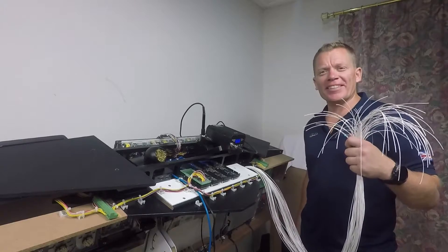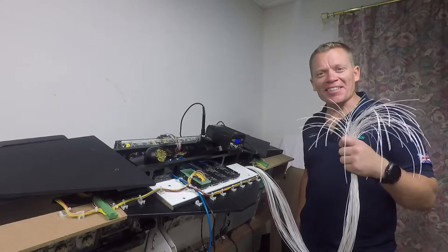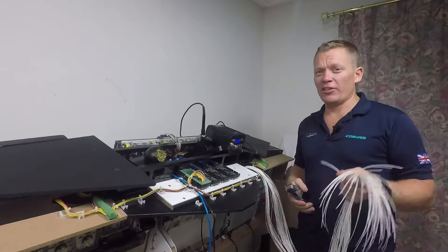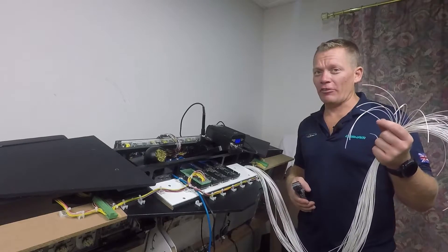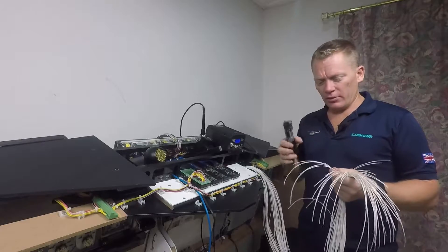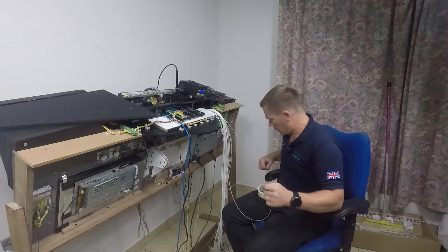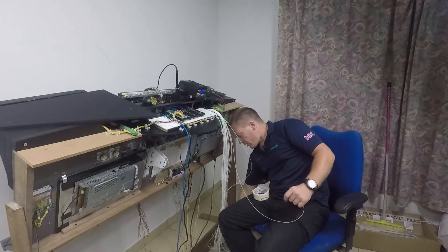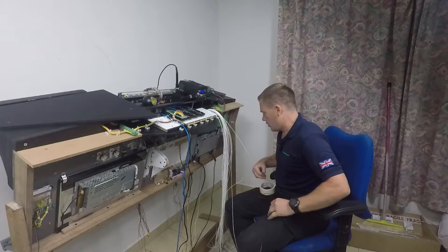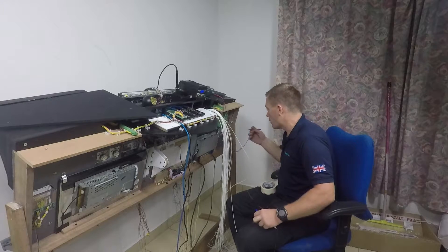So the first job is to strip all these wires down so I get a continuity test. How exciting, eh? This also leaves 104 little bits of wire all over my floor. I'm going to take one cable at a time, continuity check to see where it goes. I'll use my croc clip on this one — buzz the connections and see which one it goes to.